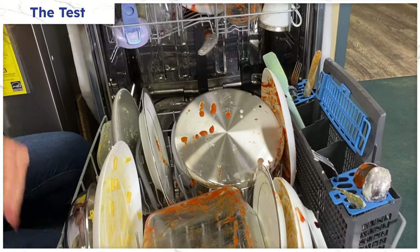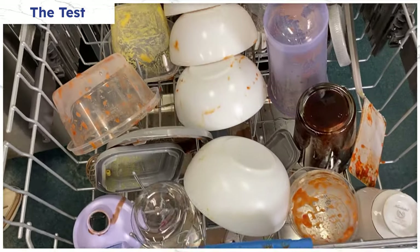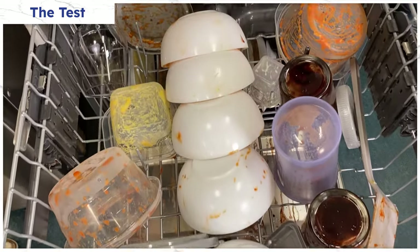But how well do any of these features actually work? We conducted a test on both the Bosch and GE Profile by loading them with baked-on pots and pans, fine china, caked-on sports bottles, glasses with chocolate syrup, and Tupperware stained with red sauce. So let's look at the results.